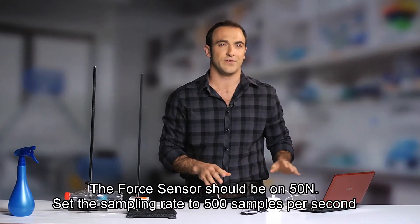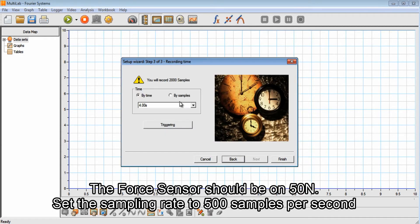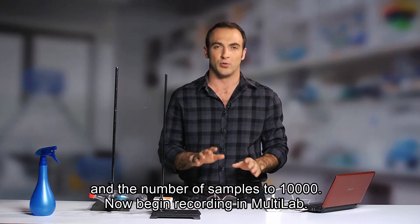Let's set the parameters in the Multilav. The force sensor should be on 50 newtons. Set the sampling rate to 500 samples per second, and the number of samples to 10,000. Now begin recording in Multilav.